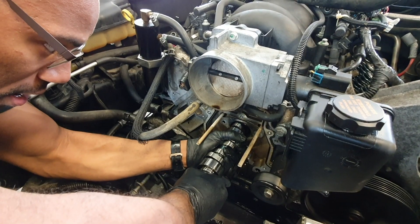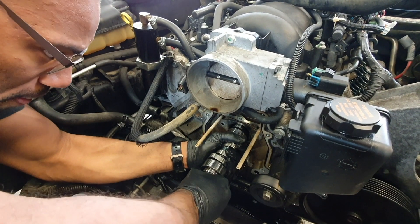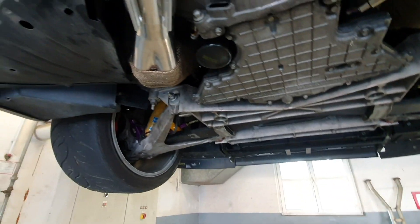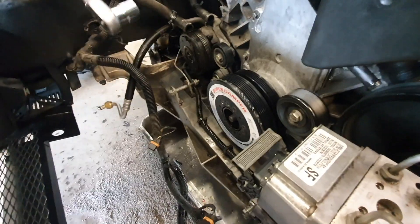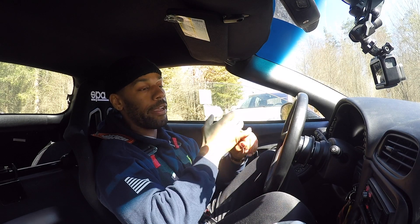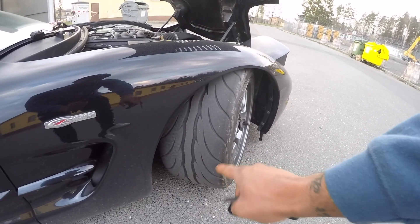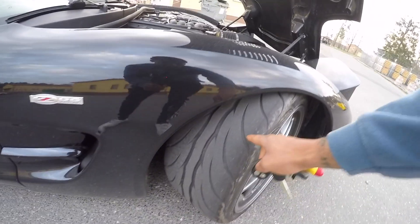Starting off with the engine: it's an LS6, it has a baby cam — a GM ASA cam — Speed Engineering long tube headers, ATI super damper, Black Wing intake, and an EFI Performance tune. They're out of Richmond, Virginia, and it's a ethanol-blend tune because I am in Germany.